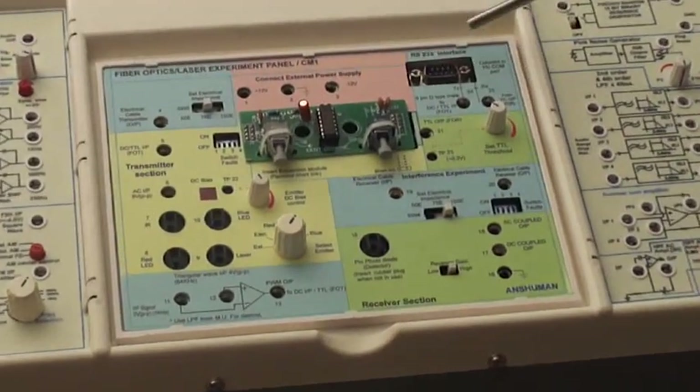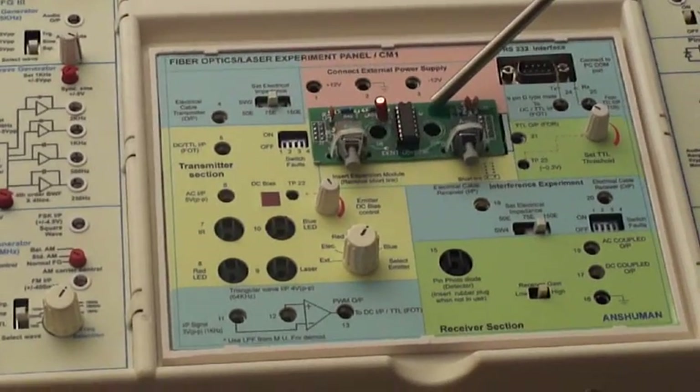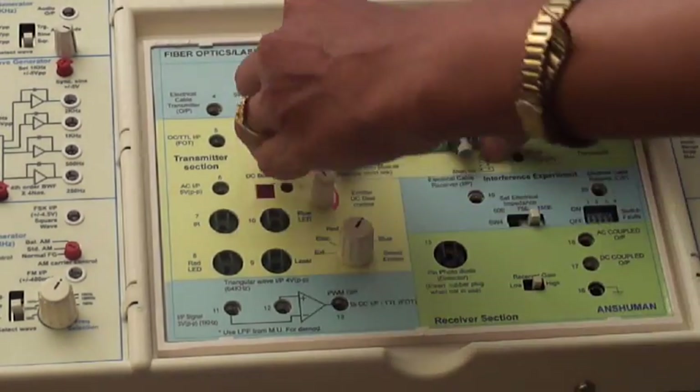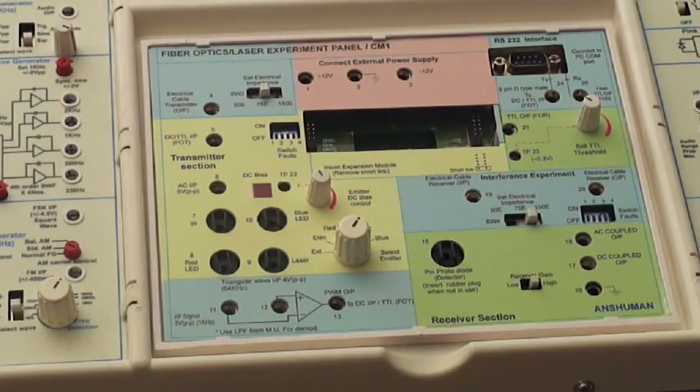This is our CMV, the Fiber Optic X-Ruant Panel. This PCB is the High Speed Module. We can remove this PCB and insert this.